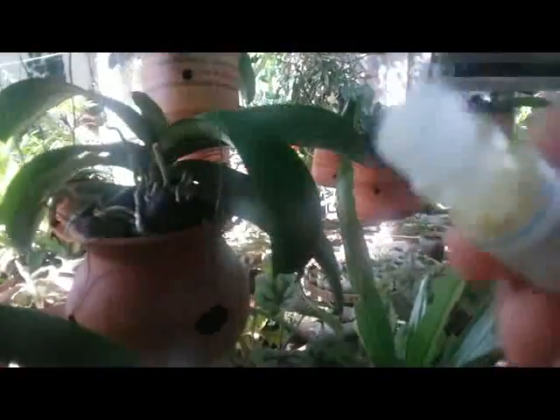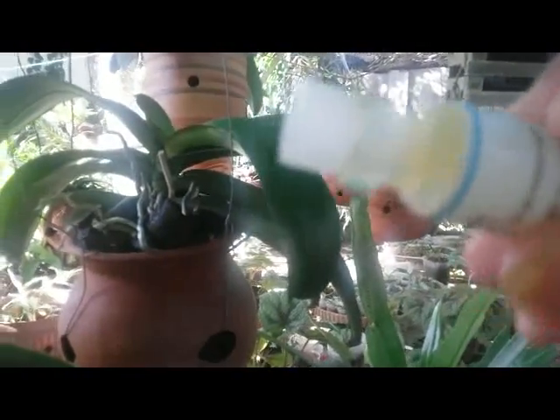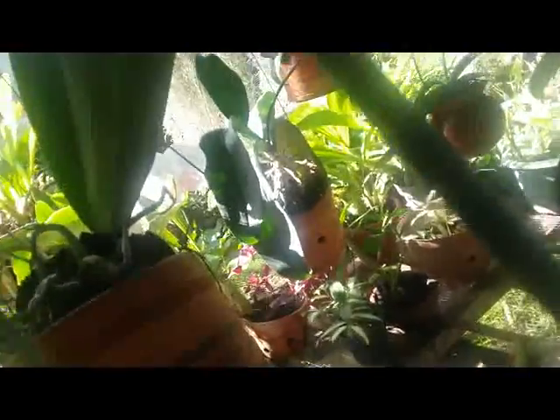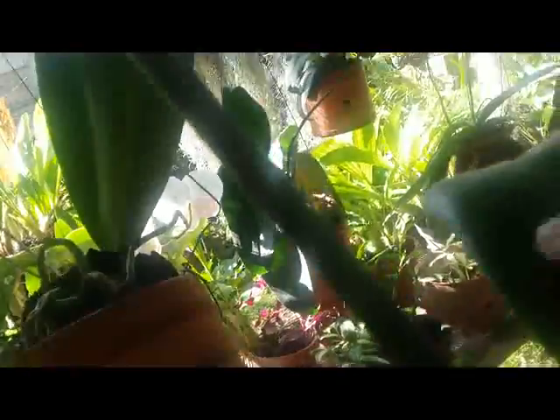I used this hormone paste to induce the growth of Keki on Phalaenopsis or Dendrobium. I applied this a month ago and it really works. Now my Phalaenopsis has this newborn Keki that pops up from the spike.